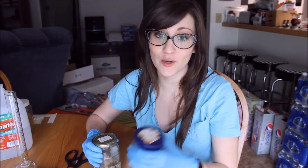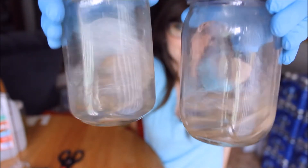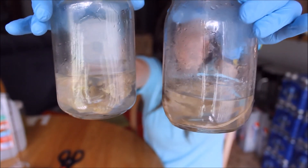Alright, so we've just finished exchanging the water and putting fresh water in there again. And that's the last step in preparing our specimen so we can start dyeing and staining the cartilage.